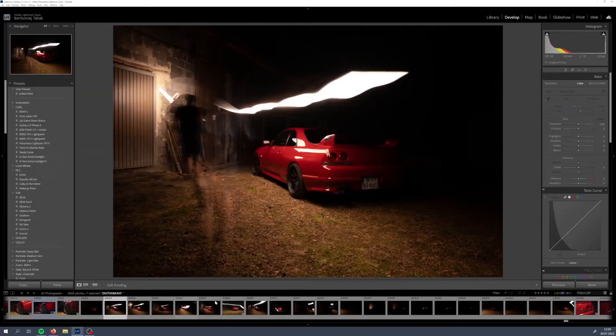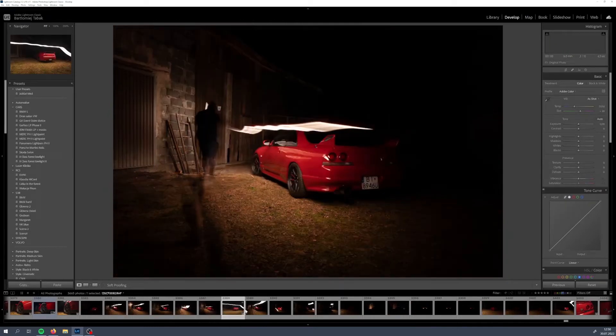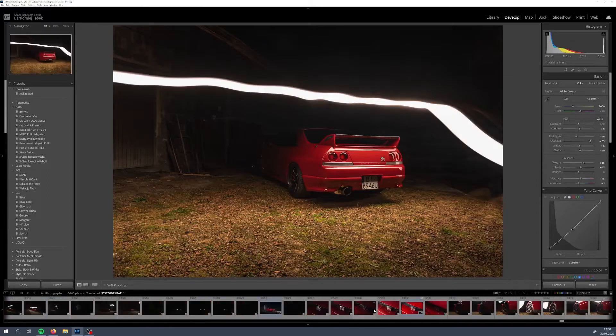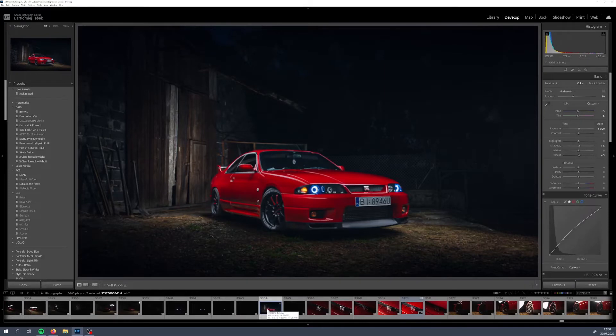Those shots are still raw, and we will be working on them to create something similar to this one — to maintain the same vibe. You will be able to see what I am doing, mostly in Photoshop, because today we will be working only in Photoshop and Lightroom. Maybe someday we will make a tutorial outside and I will show you my lighting techniques on a real car, but that's for the future.